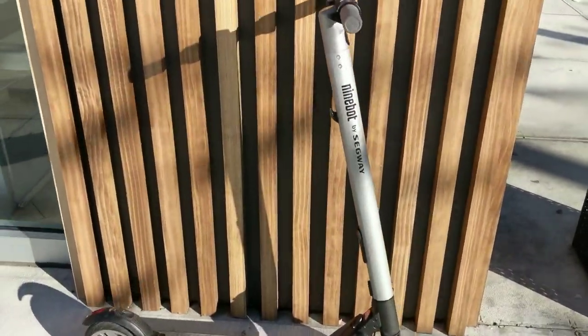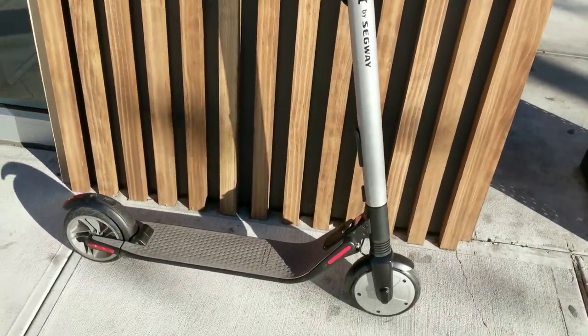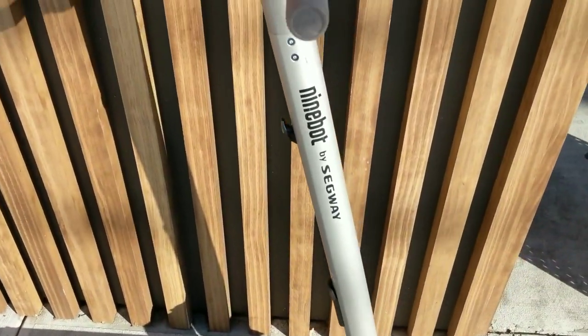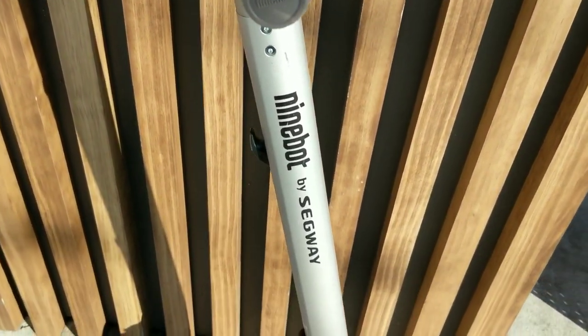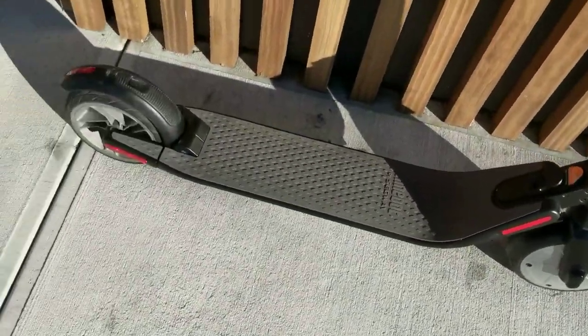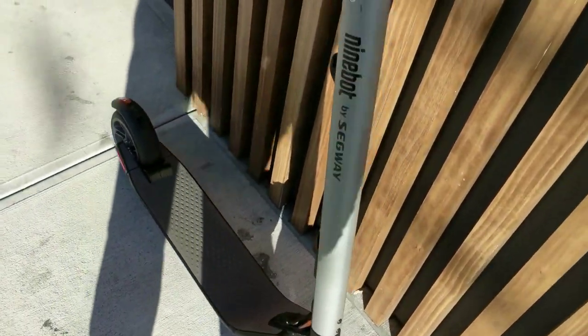What's going on guys, it's your boy Nate and I'm here repping the grand door life. Today we are taking a look at the 9by ES2 by Segway. The weather is now in the 20s, it's a little bit over 20, it is cold, but we're taking a look at some tech.